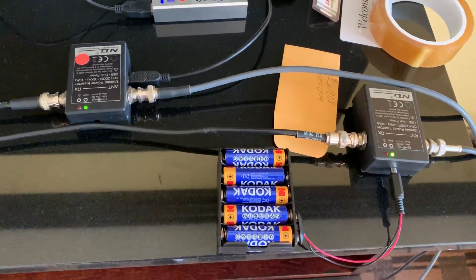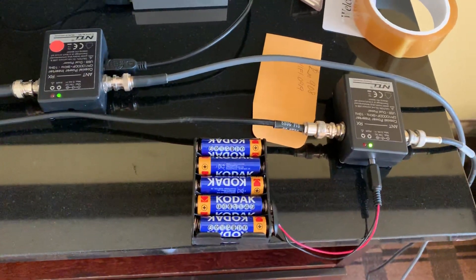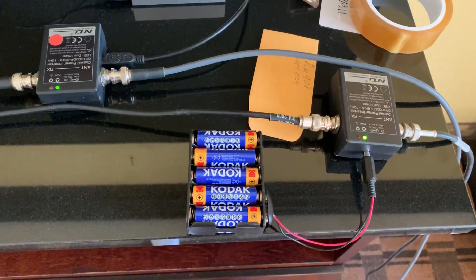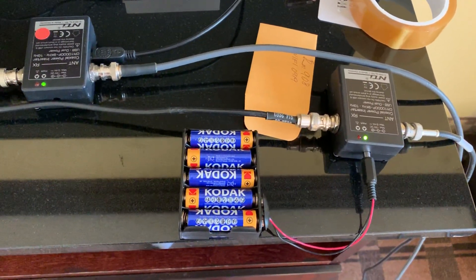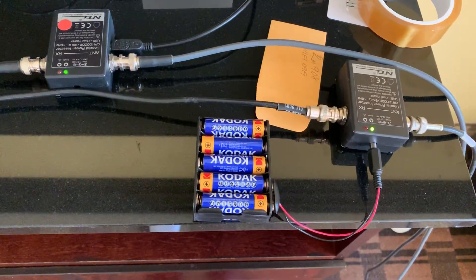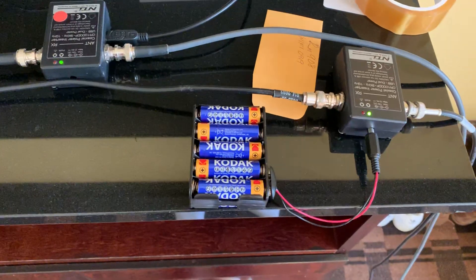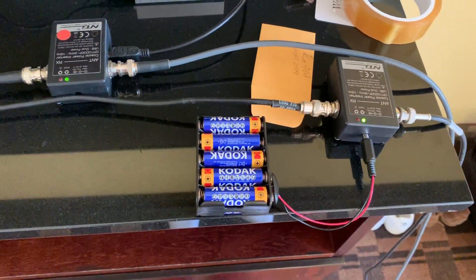I did a video before I left just describing the setup as I had been testing it at work before leaving. And John Hudson has actually left some useful comments for me in terms of how to use the diversity feature for adding signals together, but also for removing and subtracting noise. So I'll bear that in mind.